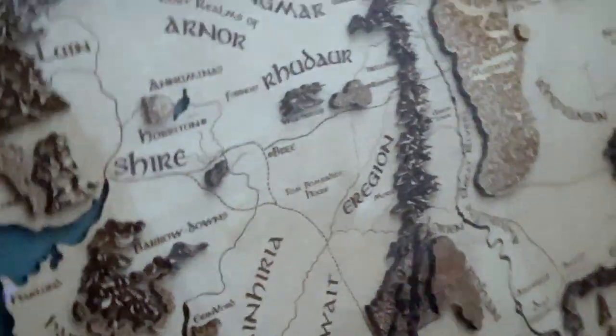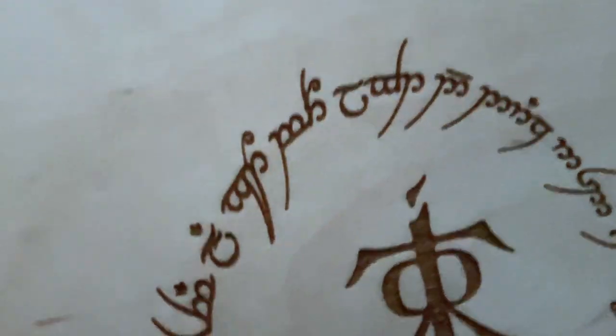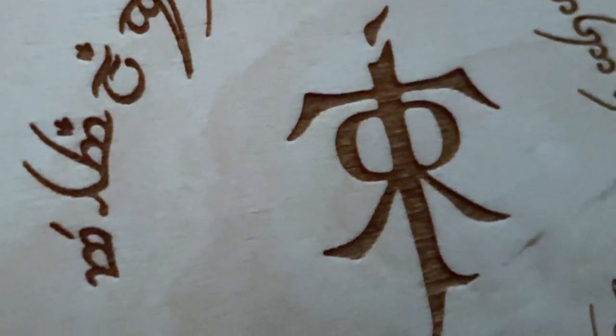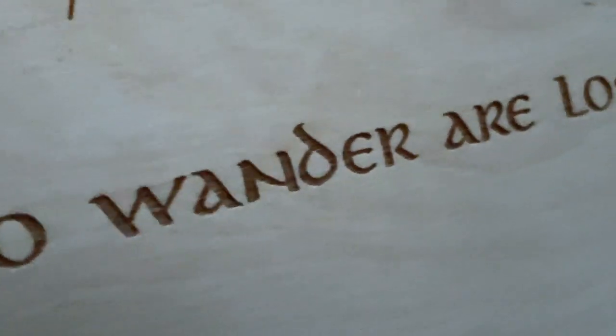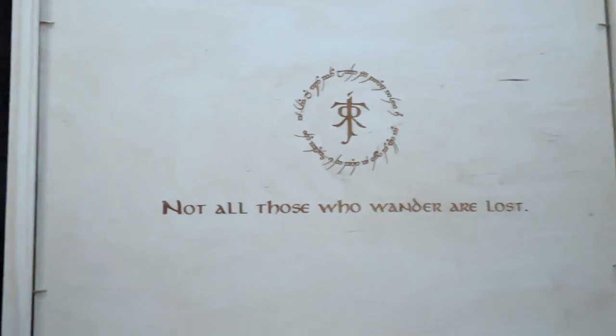The glare that you get off the plexiglass is insane on video, but you don't get that in real life — at least I haven't so far. So it's really difficult to show you precisely how stunning and beautiful this is. It is definitely cut in their CNC machine, but they hand sand everything, they hand trim everything, they hand paint everything, and they have to put the entire thing together. So even though there's a little bit of machine work, pretty much every aspect of the map itself is hand touched.